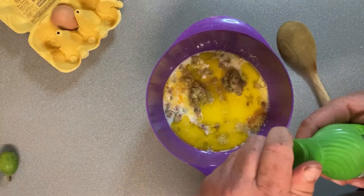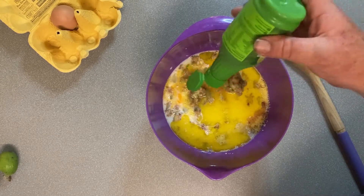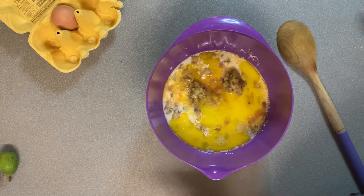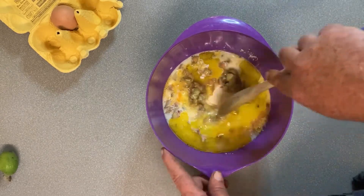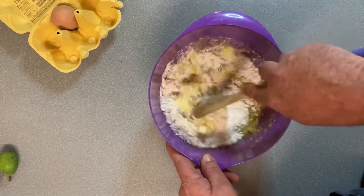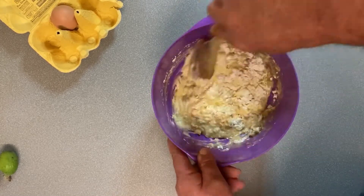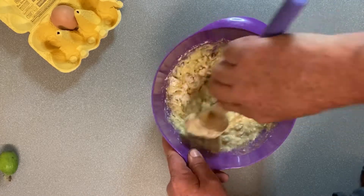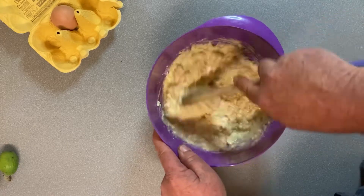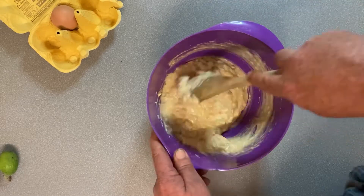Last thing we're going to add is a tablespoon of lime juice, just for the flavour. The other option is instead of using milk, you can use some buttermilk because the sourness of it will help the flour to rise. Now this is a self-raising flour which I've spoken about before. Instead of using self-raising, you can use a plain flour and then baking soda or baking powder. And acid helps out too with this.